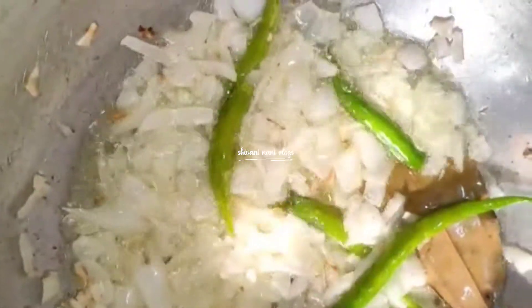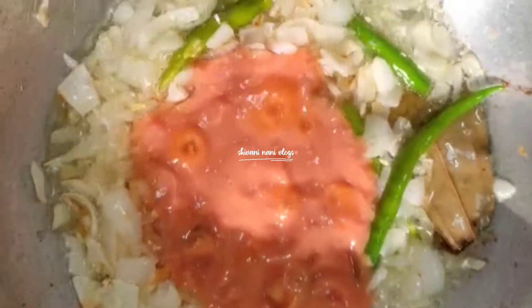I am going to add some tomato paste to the top.